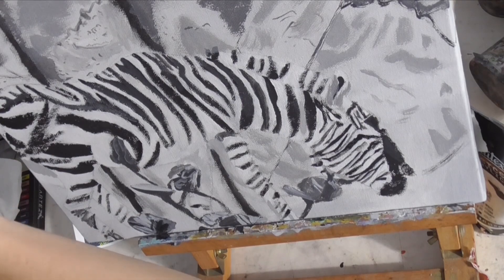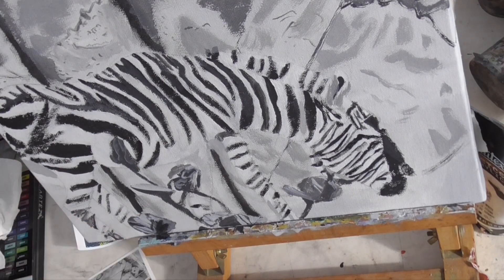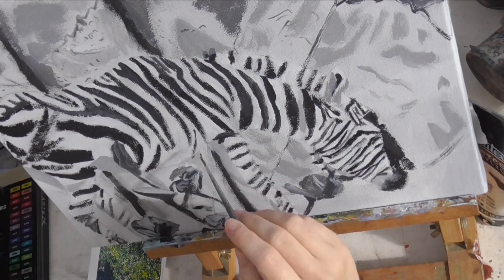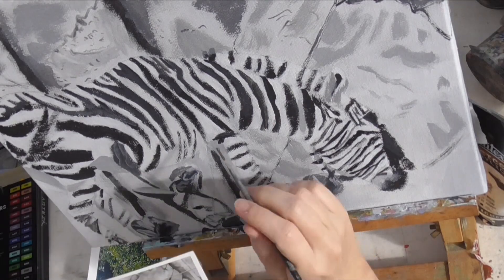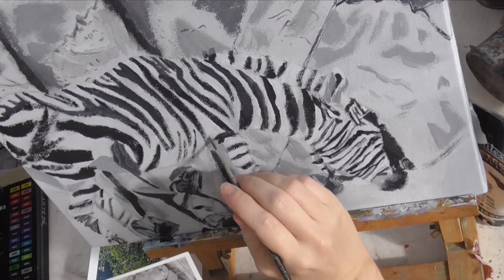The defined edge of this shadow along his back leg shows where that connects to his rear end. And by making these stripes curved, I'm showing the roundness of his belly.